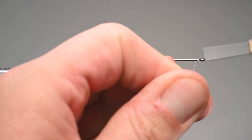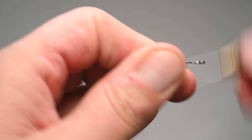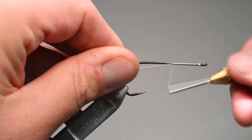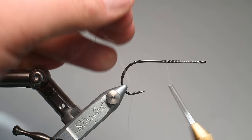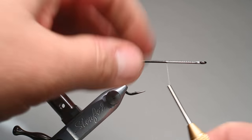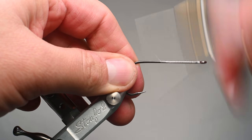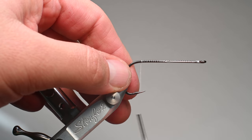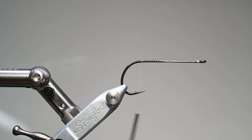We're going to start our thread right here behind the hook eye and lay down non-touching wraps, because I want to provide a little bit of gripping surface for the popper head to adhere to the shank and the thread. I'll just use some spacing wraps and then advance my thread all the way back to the bend, and then we're going to prepare our popper head.